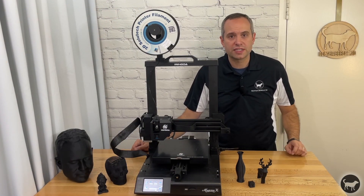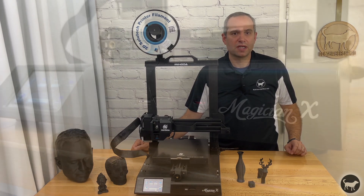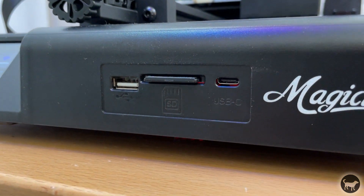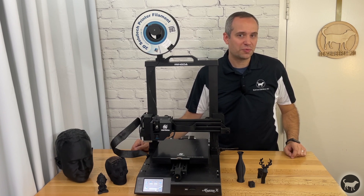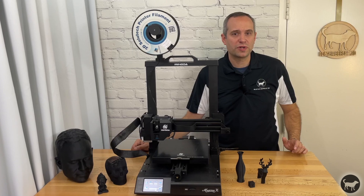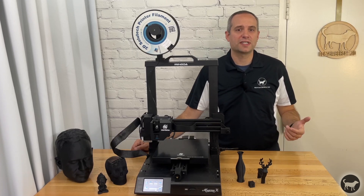On the front of the Magician X we have three different ports for making a connection to the machine: a USB port, an SD card reader, and a USB-C connection. I am so happy to see the ports are on the front of the machine. I do have some other printers where these ports are on the back, and since I usually store these printers in a closet it's hard for me to get back there and swap the cards in and out.